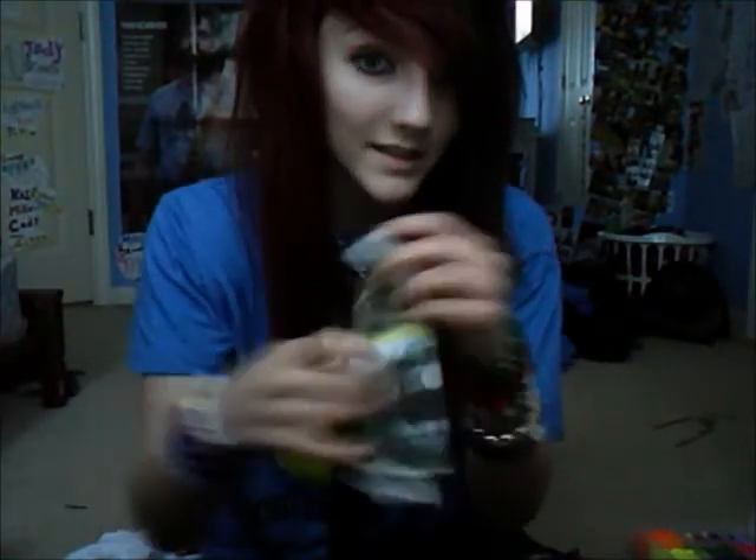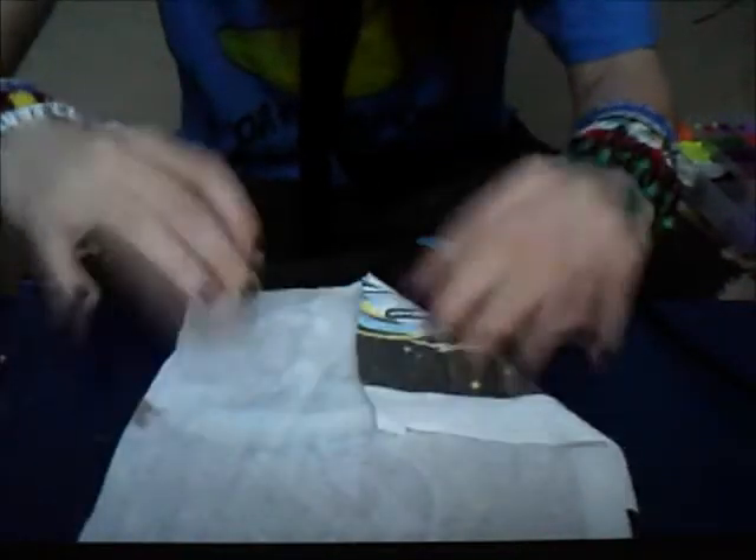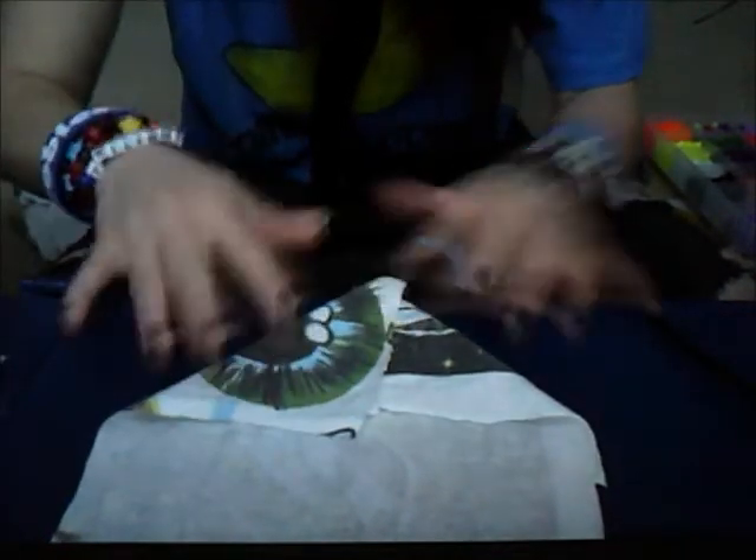I've already cut out the square out of the shirt. It doesn't matter what size — you can make it miniature or larger. So I'm going to put this down. When we have our square, we're going to fold it over, and fold it over like that.